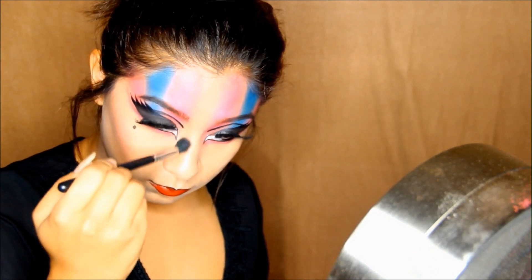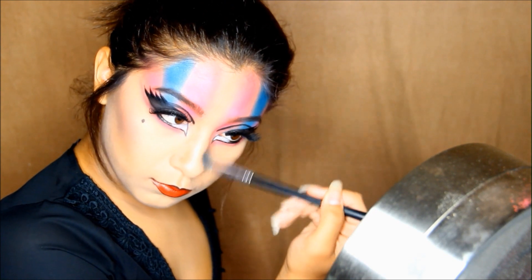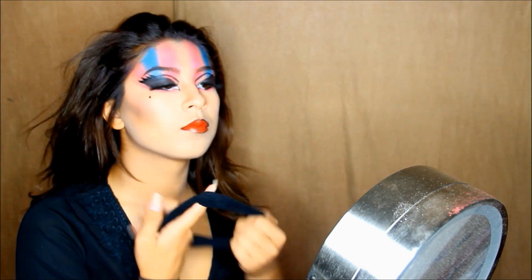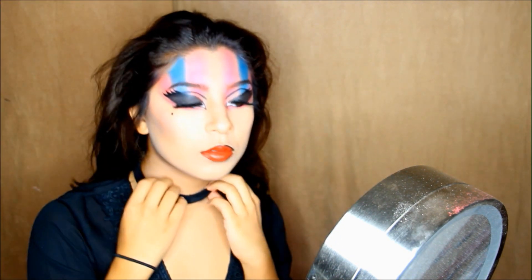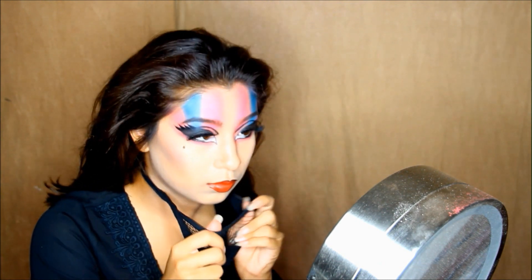I'm just going to be contouring my nose just because. Now for the hair, take all your hair, put it in a wig cap, and just bobby pin it up.